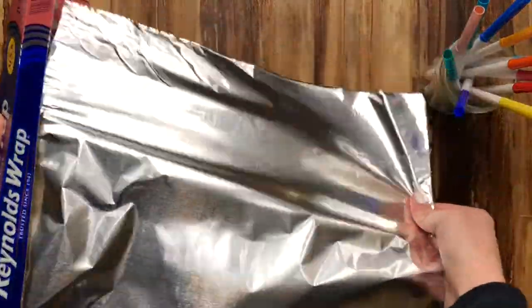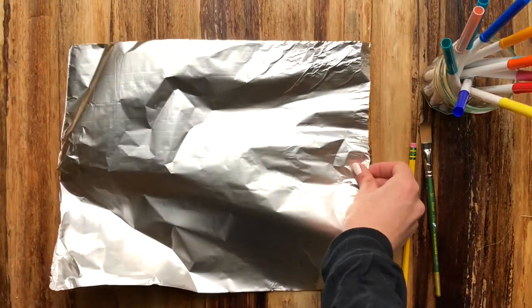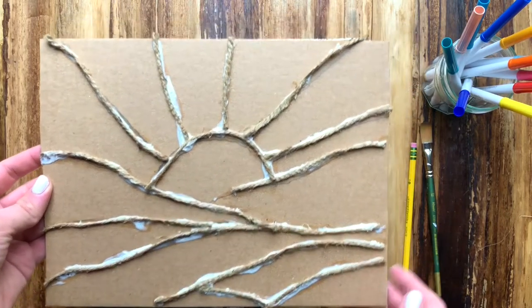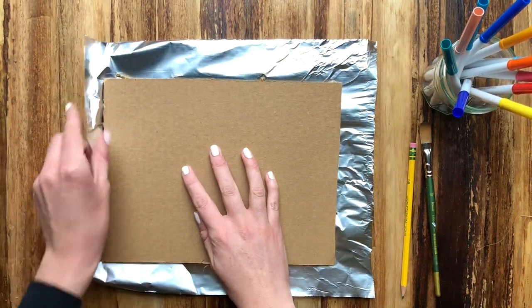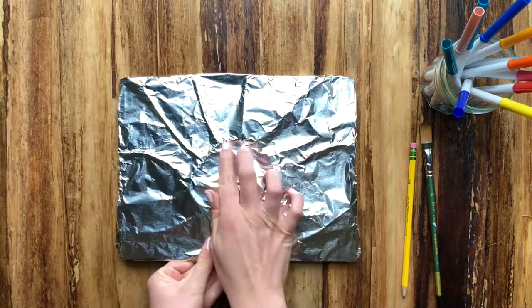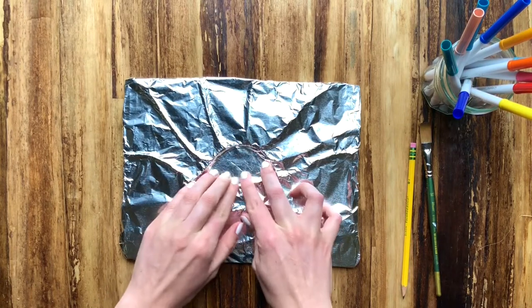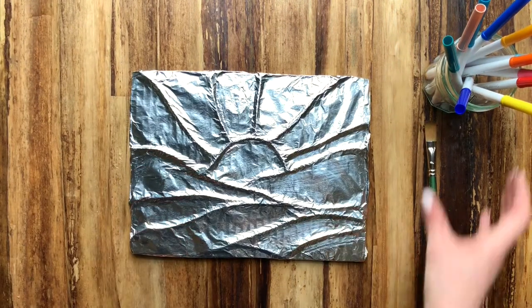The next step is taking tin foil — it's kind of like wrapping a present. We are going to get a piece of tin foil a little bit larger than our project. Put that shiny side facing down, then take our project and make sure the string is nice and glued on. Place the picture face down on the dull side of the tin foil and wrap the cardboard in tin foil. Once wrapped, we are going to take our time and flatten the areas of tin foil around our raised areas of twine.